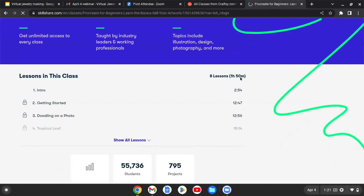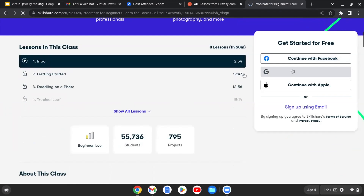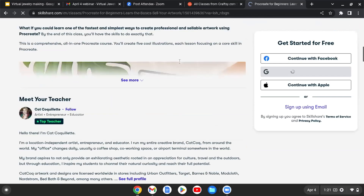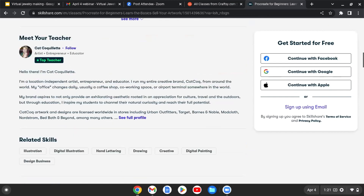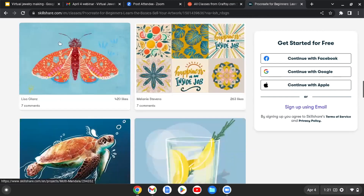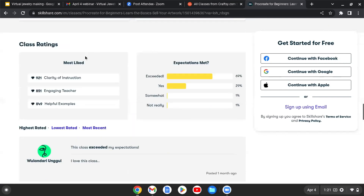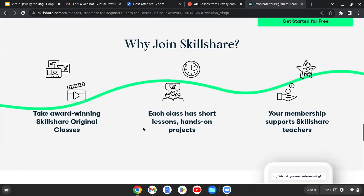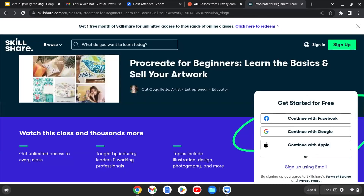You can also see the level of the course and the different projects the teacher has available. Scrolling to the bottom, you'll see class posts and different things that people have learned from the class. Scrolling even further is where you see the ratings — it's very important to check these out before deciding to get a subscription. Overall, Skillshare is also a very straightforward site.